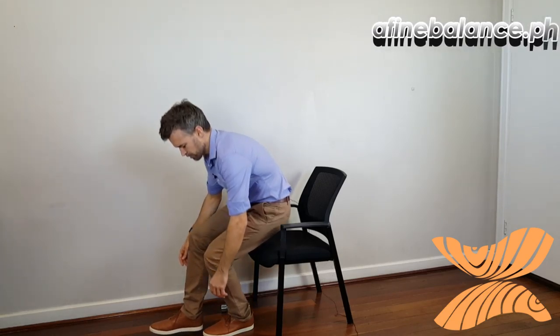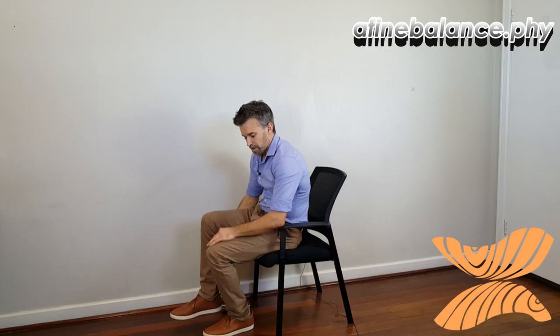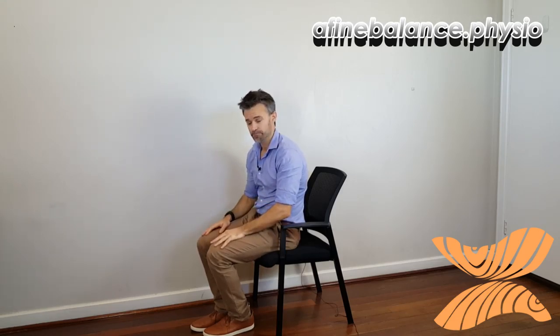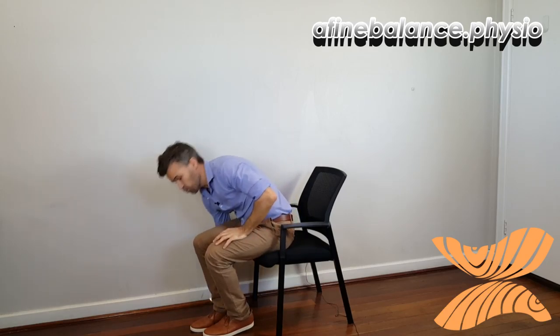The number of times you repeat will depend on your strength. Aiming for about three sets of 10 would be a pretty good ballpark figure. If you can't quite do 10 that's fine; if you can do more than 10, you're probably best to load it up and make it a bit harder. The way to load it up is just to get a small weight — this can increase as you get stronger.